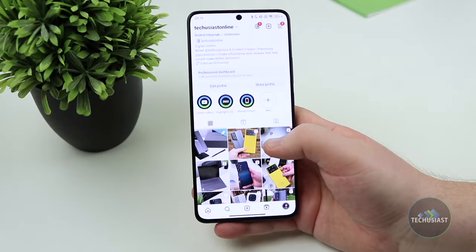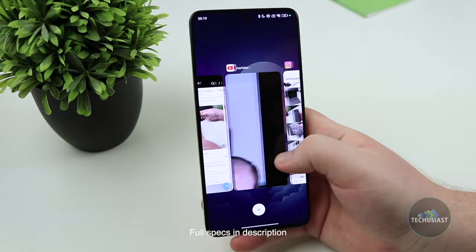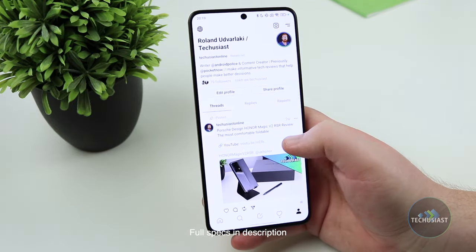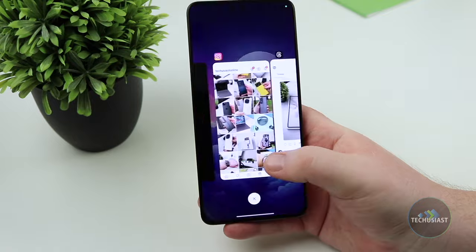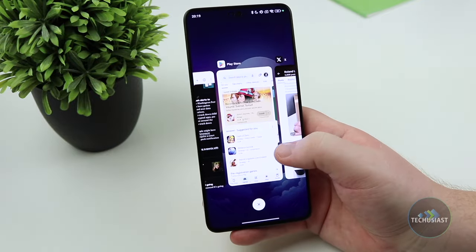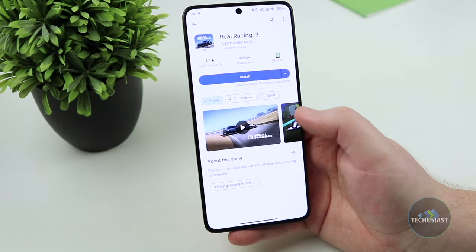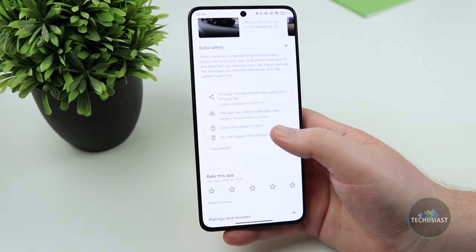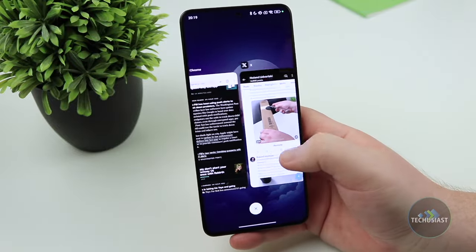The Poco X6 Pro is powered by the MediaTek Dimensity 8300 Ultra which is made on the 4nm process and it's a powerful chip for more affordable devices. My review device arrived with 12GB of RAM and 512GB of storage and the overall performance was butter smooth with minimal disruptions. The phone handled everything with ease and it was a joy to multitask, play demanding games and consume content.